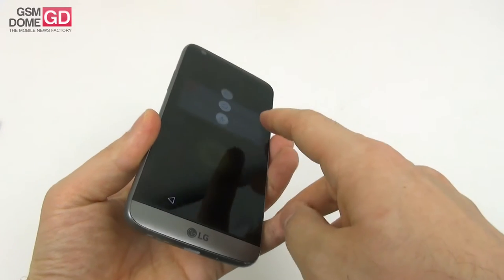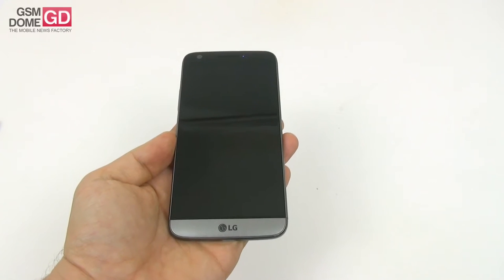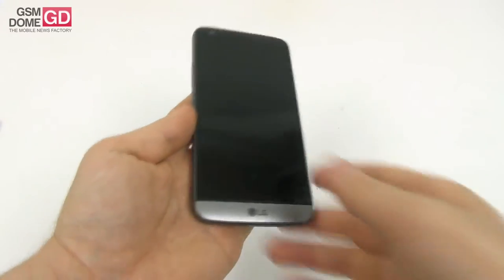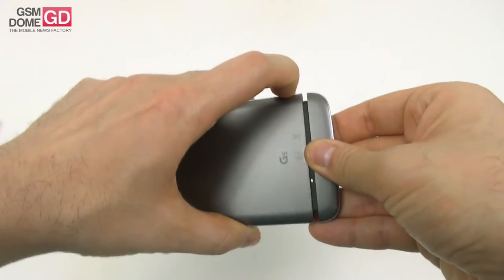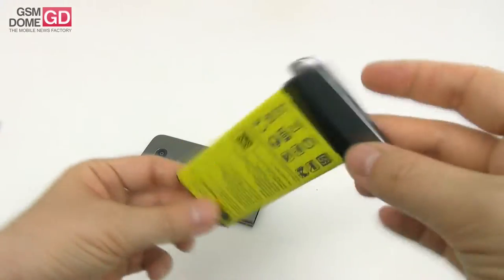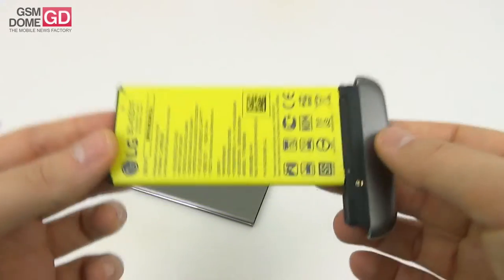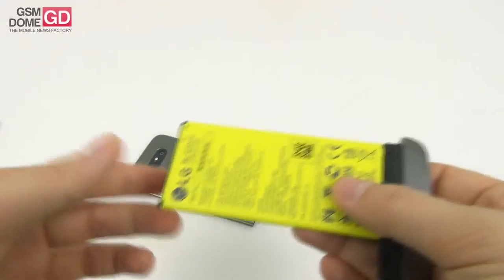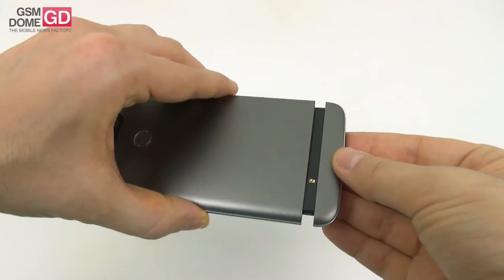It's a modular phone, so we have to power it off and let me show you how you can remove the module at the bottom. There's a button right here, a very small and inconspicuous one. You press it and then you can pretty easily remove the modular bit. This is the battery and the lower portion of the phone. You can replace it with a Bang & Olufsen Hi-Fi Plus module with DAC and amplifier, or you can add an extra special camera module that adds a little bit of extra battery and some extra camera buttons. Sadly, we don't have those accessories.